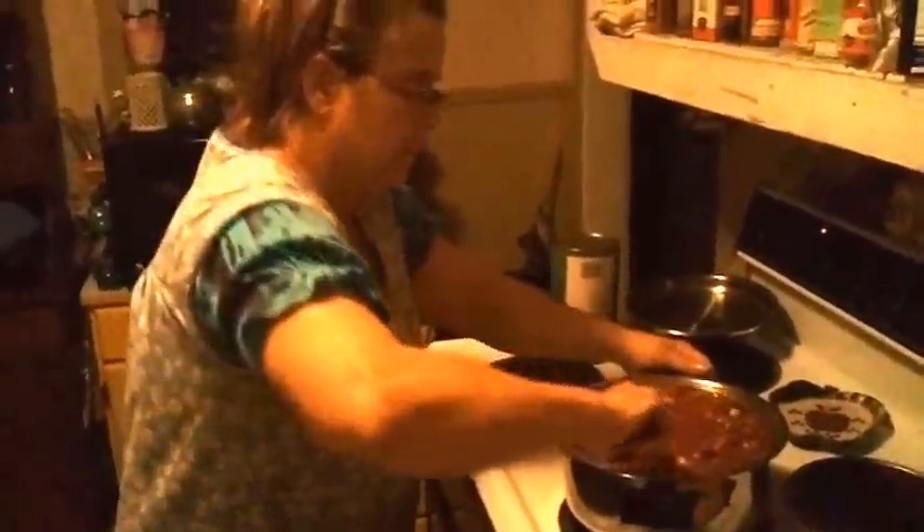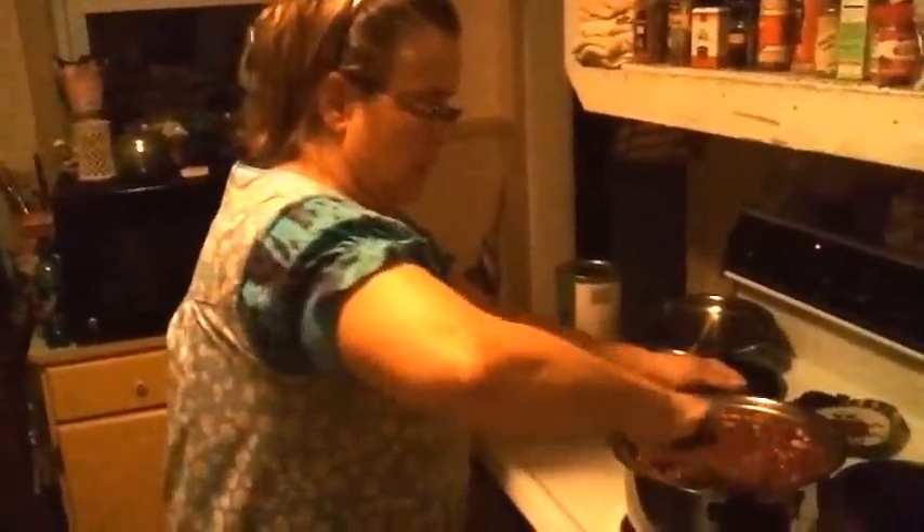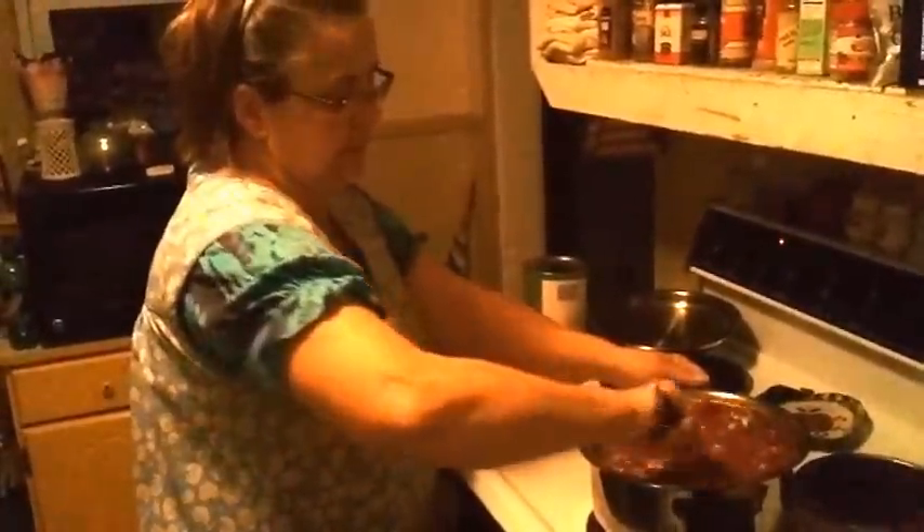If it tastes alright then all we've got to do is let it simmer while we make some cornbread. I usually make a big cast iron skillet of cornbread but I'm going to make a little bit smaller tonight. These beans just have to boil a little bit — get them to boil and then just let them simmer.